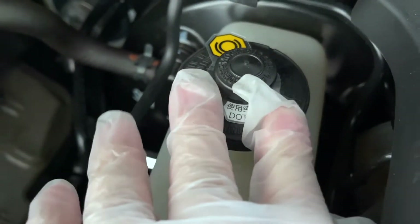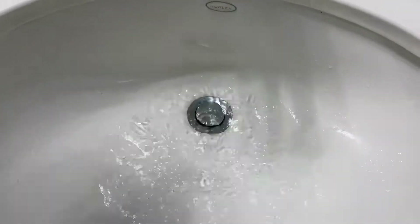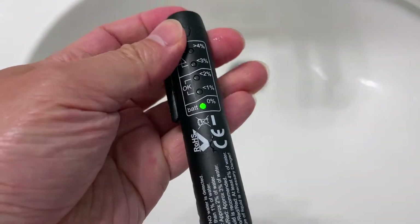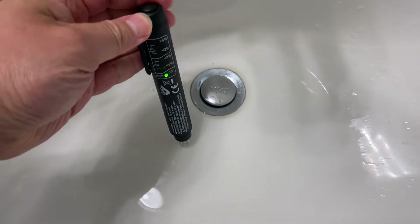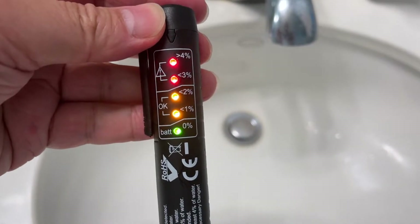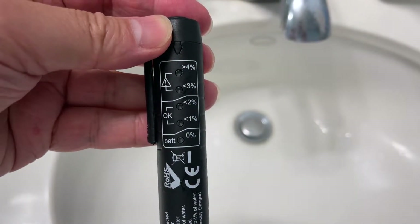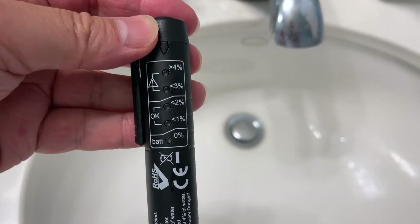Next I'm going to do a water test for this unit to show how it responds to moisture. I've already washed the probes — turn it on, put it in water, and see what it shows. All the lights are lit including the red ones, which means the unit is detecting moisture. After 12 seconds it shuts off.